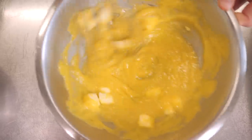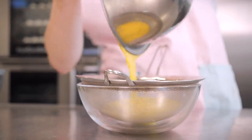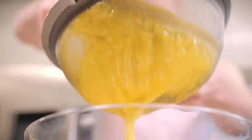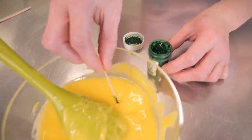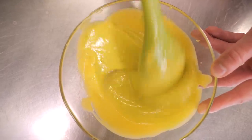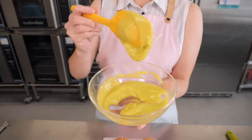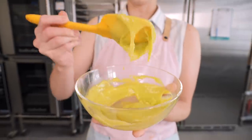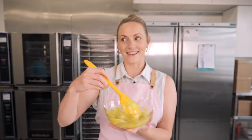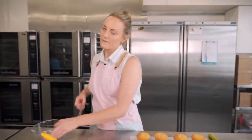Strain the curd to get rid of any bits of zest or cooked egg so it's really smooth. I've added a little bit of green food colouring because otherwise it looks like lemon curd and I want it to look like lime curd. Once it's cooled completely in the fridge, you're left with this perfect consistency — it's so tasty. This is what we're going to fill our cupcakes with.